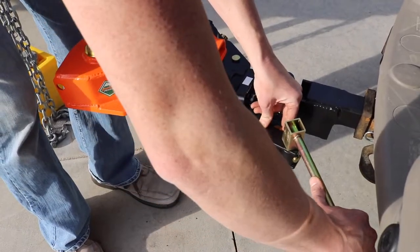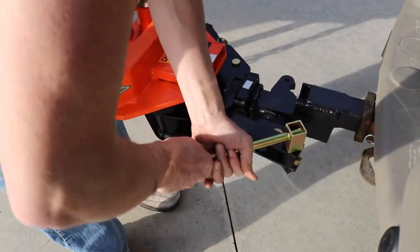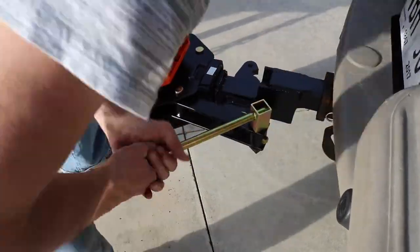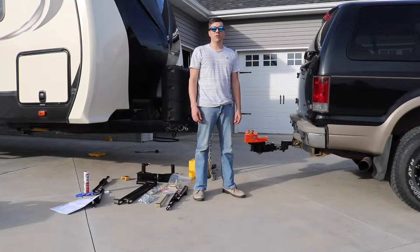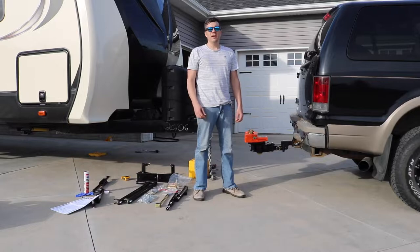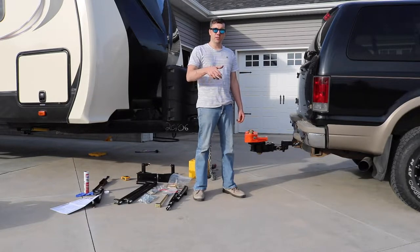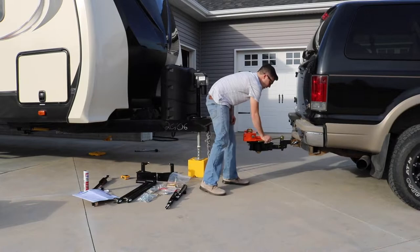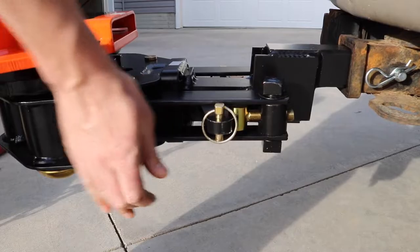If you need them tightened you can turn it the other way. They suggest the right amount of strength is like a pair of vice grips when you clamp them together. Once you have the over-center latches in place, make sure and put the pins in place.